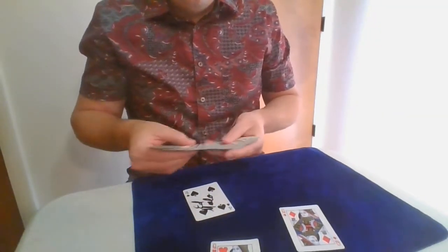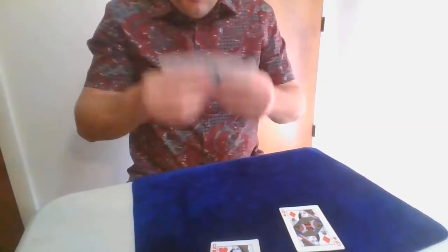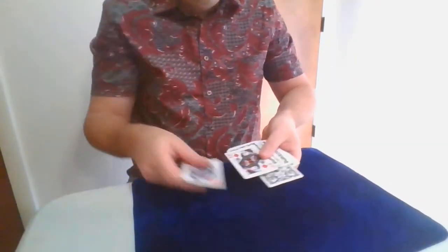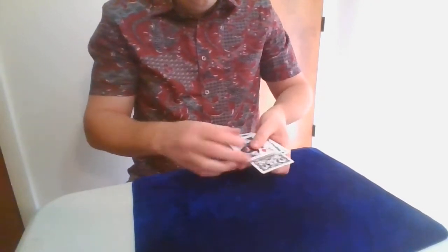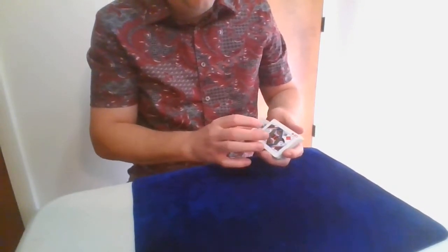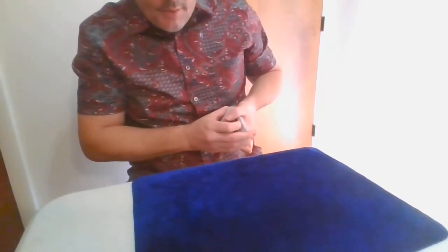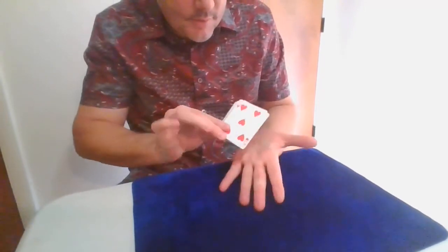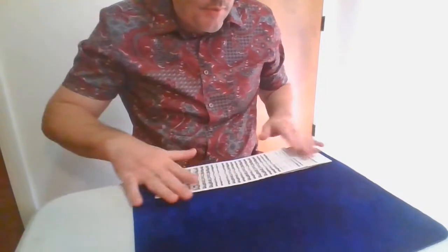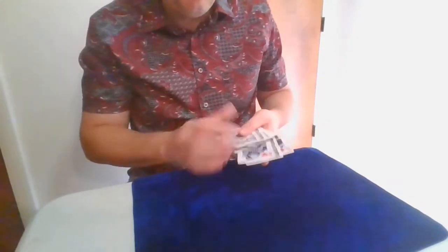We're going to take the card, put it back into the pack — you can see it's about 24 cards down, roughly. And we're going to take the queens. We put one on top, we put one on the bottom, so you can see where everything is. We're going to slowly square it up — a card in the middle, one on top, one on the bottom. Watch very carefully. Let's give the card a riffle. Now watch — a riffle vanishes from the top, from the bottom. Gone, right?